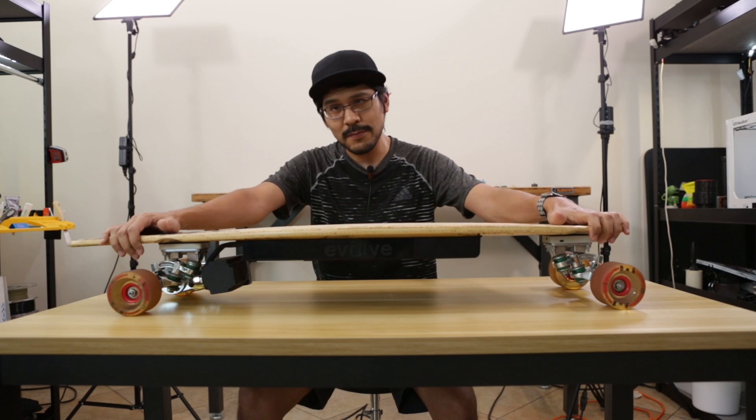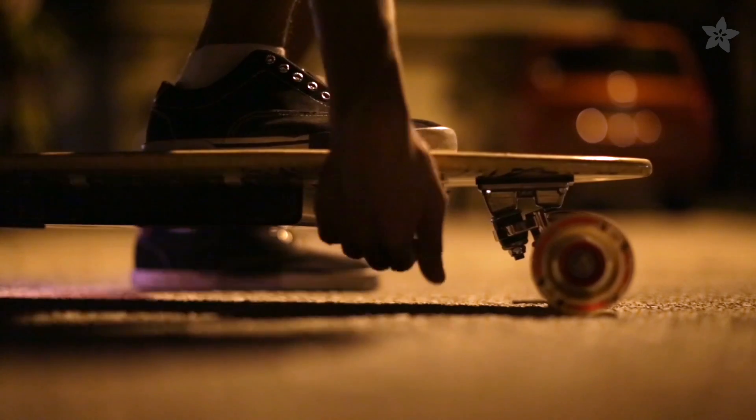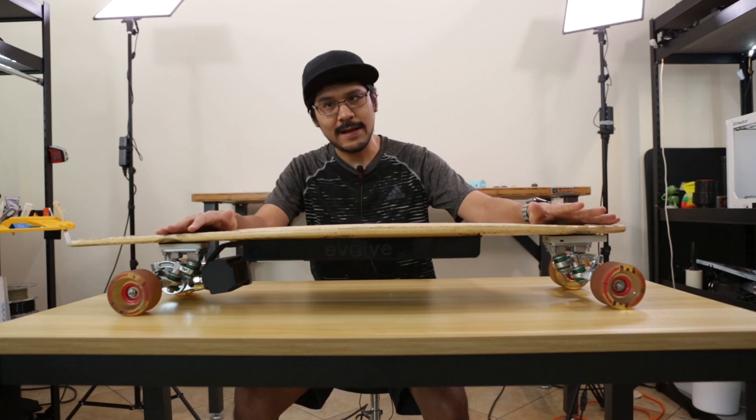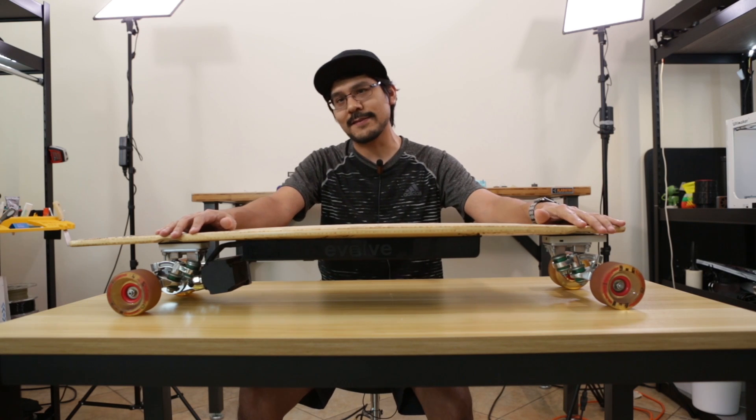This is my electric longboard, and one of our first projects was actually adding new pixel LED strips to the bottom of this board. I've been meaning to redo this project — this time we're going to integrate the NeoPixel LEDs into 3D printed truck risers.